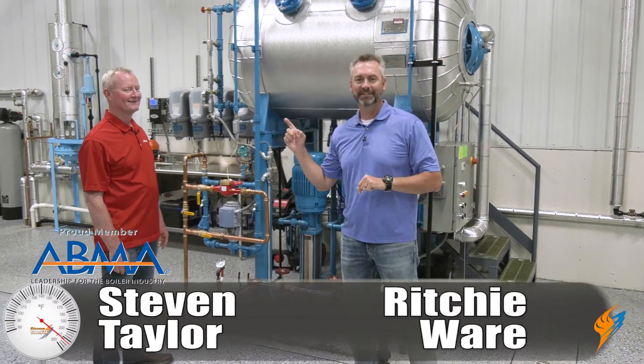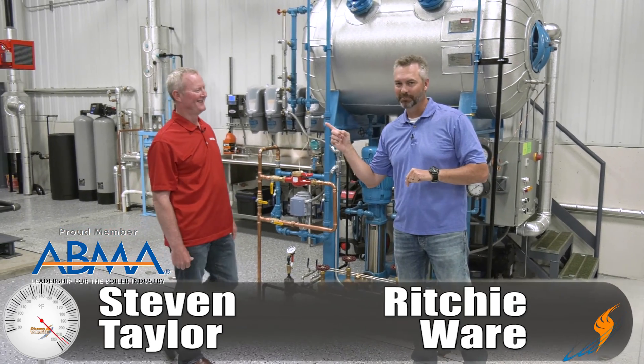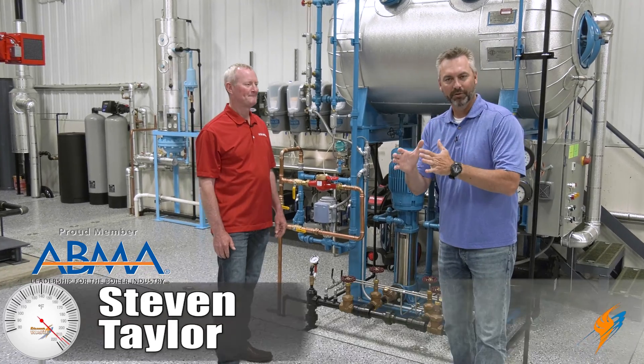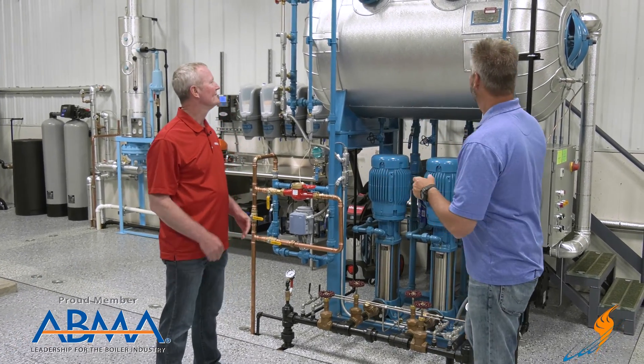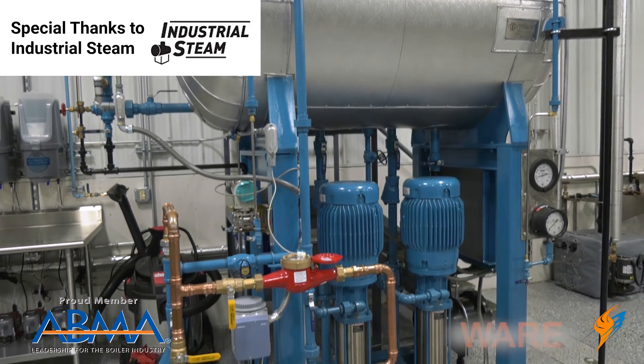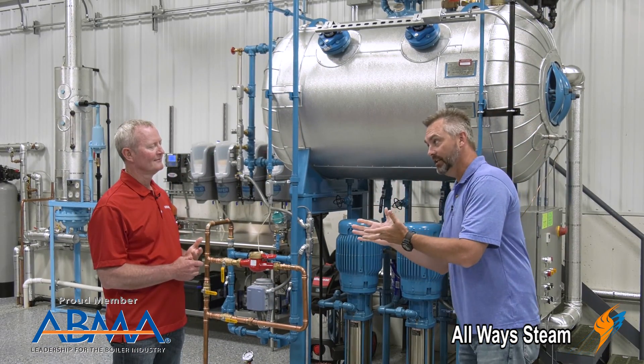Welcome to The Boiling Point. I've got Stephen Taylor — Director of Rental Division. We are in Ware Boiler University again, and we are going to be talking about the deaerator. This is an industrial steam deaerator, and I thought I'd talk to Stephen a little bit about what a deaerator does.